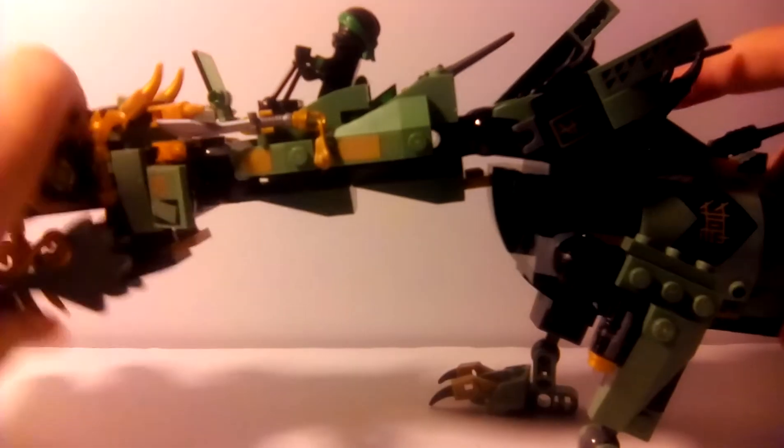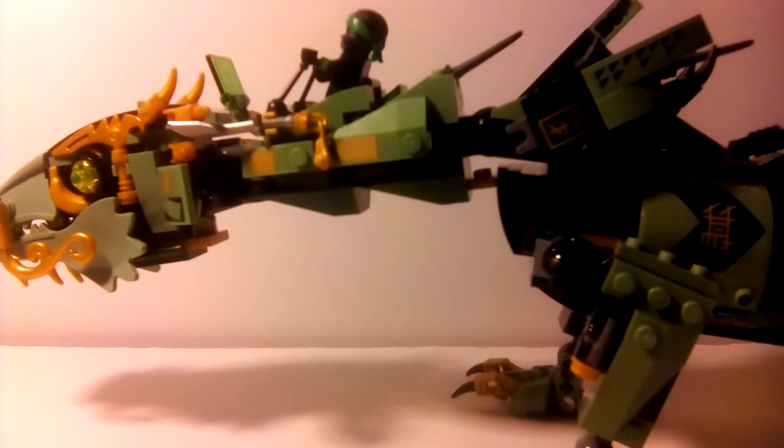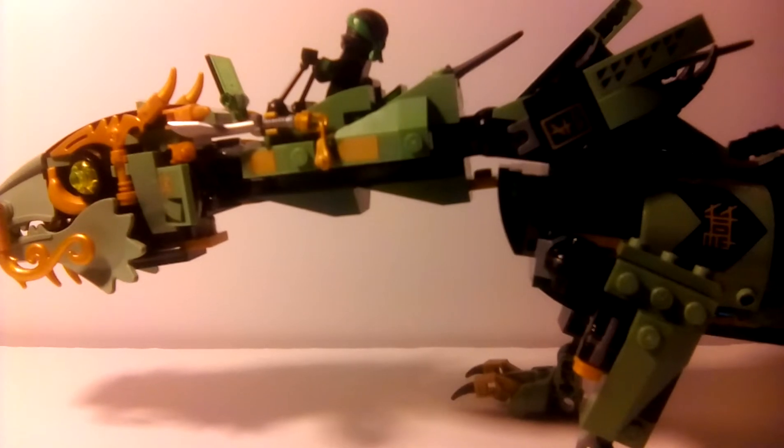Same thing on the other side. And this is very swooshable — it's not going to break apart easily unless you keep continuously banging it on something. Eventually it will break, but I do like this set. The dragon looks really good.